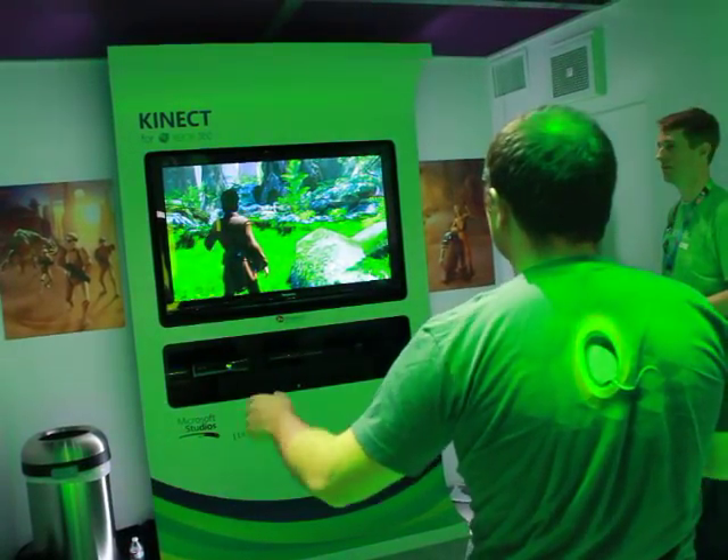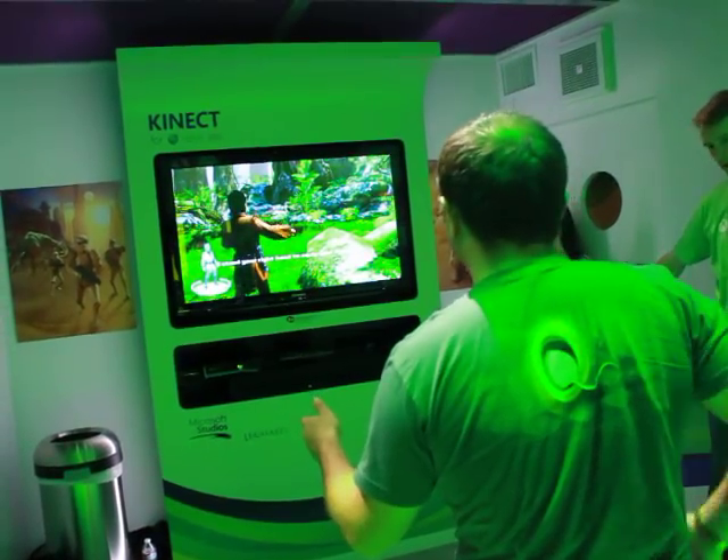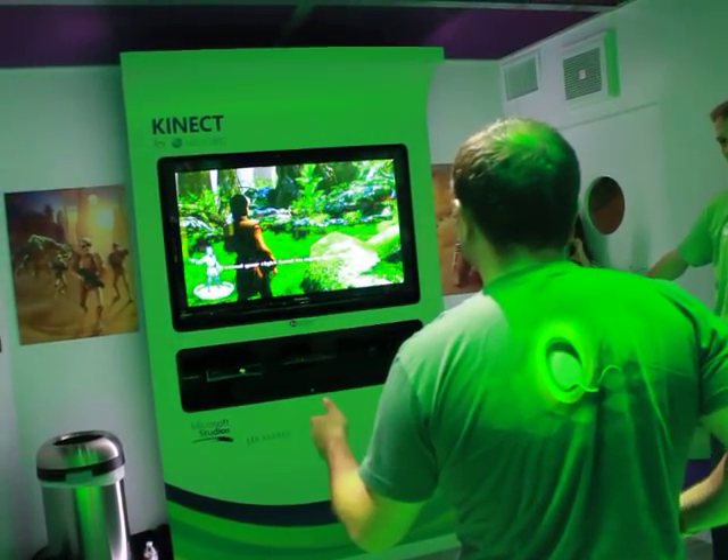With your weapon, call it to your hand. So your lightsaber — your right hand, just put it to your side. Just take it to your right hand and put it out like this.